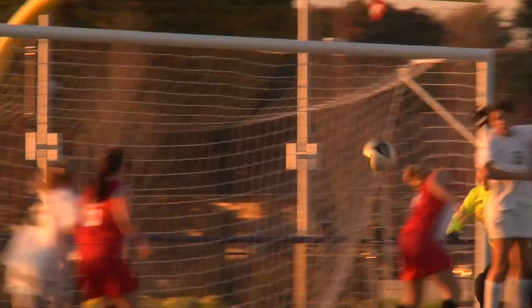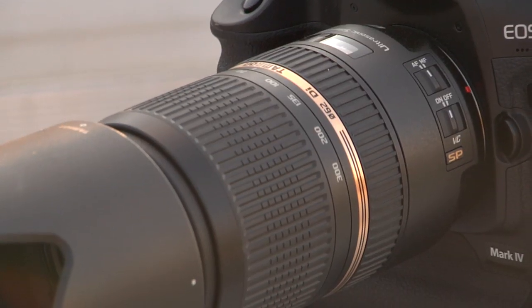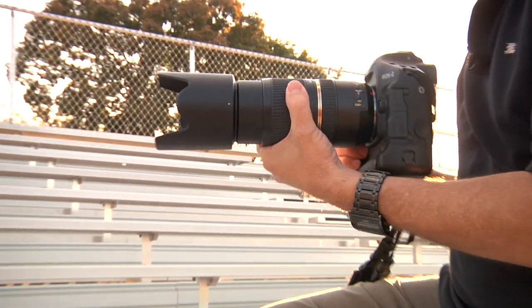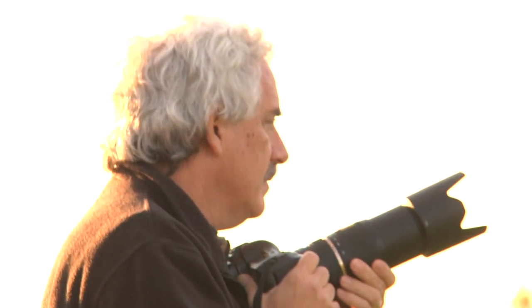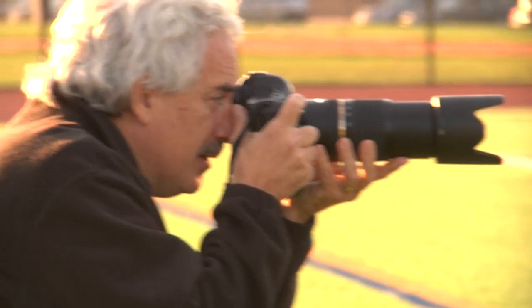Shooting sports is like playing them — you've got to be fast to get the winning shot. My name is Bruce Bennett, and in this Tamron video I will be sharing some of the secrets I've learned in my 35 years as a professional sports photographer working out of New York. For this shoot I will be using the Tamron 70-300 VC USD lens, which is going to enable us to get in nice and tight on the action.